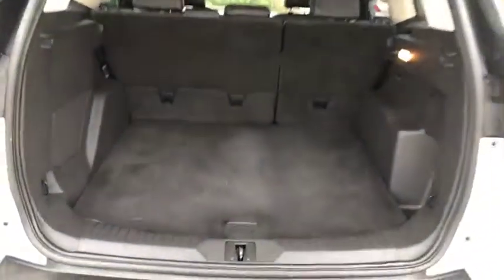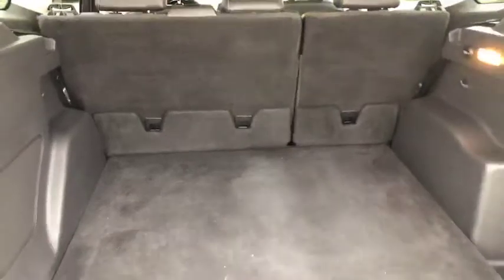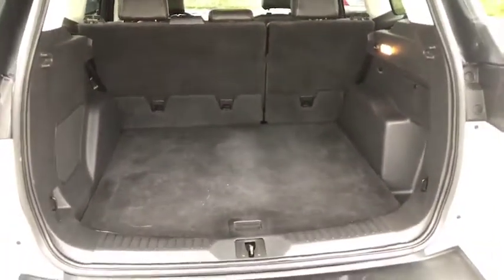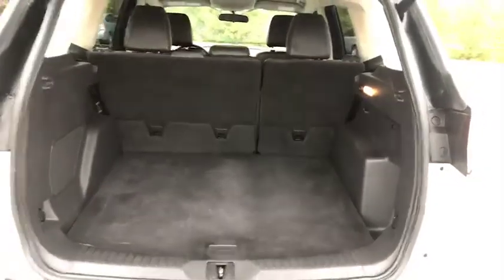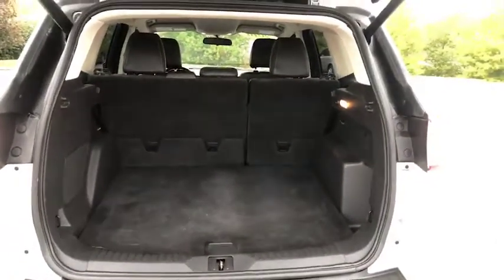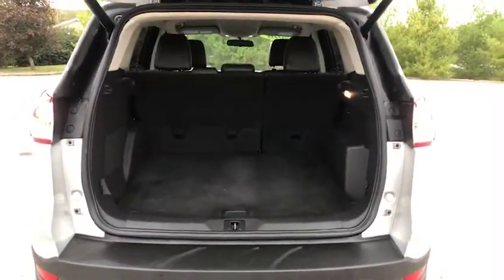All right, it's open — plenty of space here in the back. If you have a family and you're traveling, you feel like you're moving in wherever you go. This is plenty of space for tailgates, road trips, and groceries. And again, that towing feature down below.